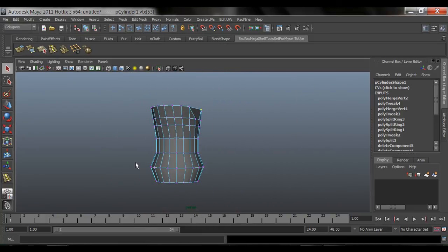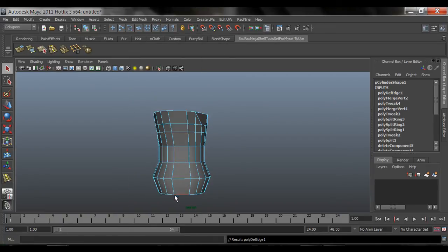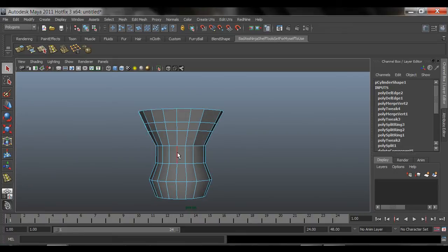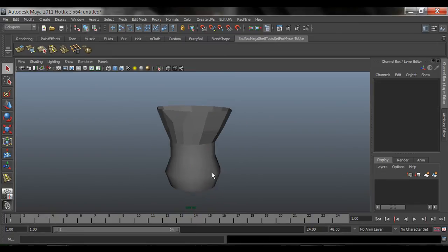Now, if you don't want an edge, double-click on it to select the whole loop, then come in here to Edit Mesh > Delete Edge/Vertex - it has a picture of a trash can - and boom, it gets rid of that edge. Double-click on the next one, same thing. Throw that edge in the trash can. That's how Delete Edge/Vertex works.